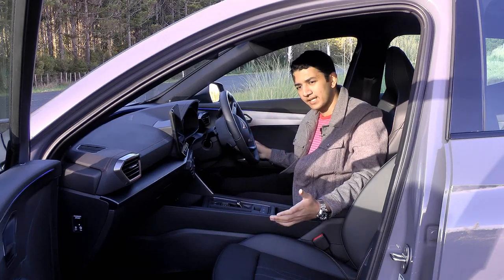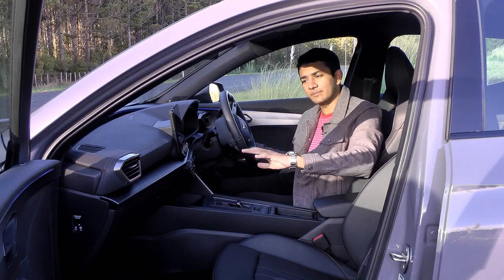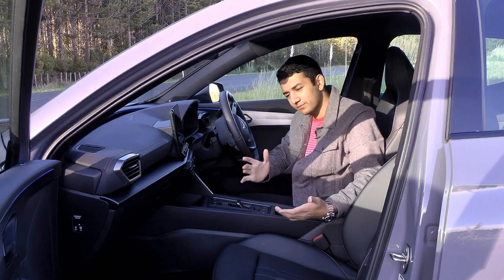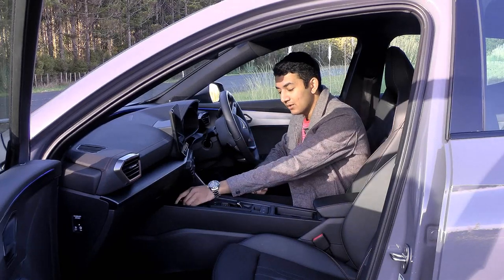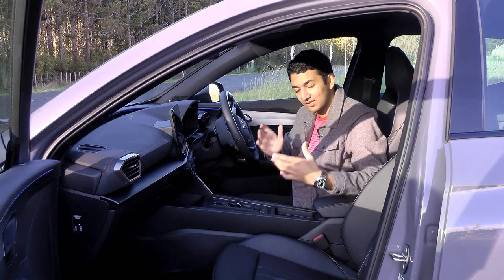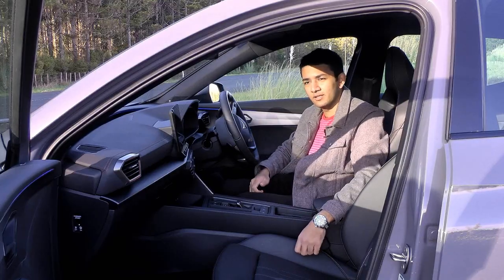The door panels are covered in leather, as are the handles. There's a nice brushed metallic finish plastic going across the middle. Plenty of practicalities too — the door bins are nice and big, there's a phone storage space in the middle that wirelessly charges, plus more spaces, two cup holders, and underarmrest storage.